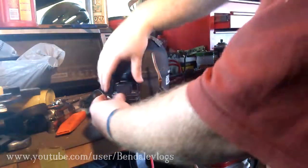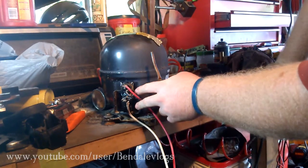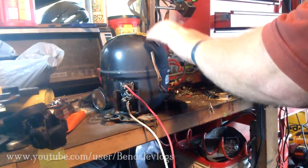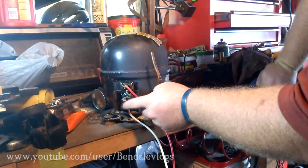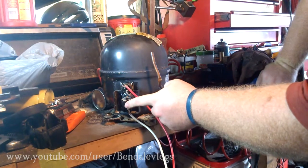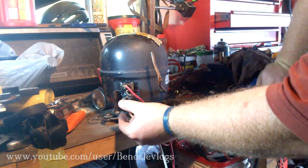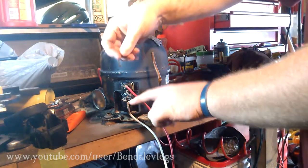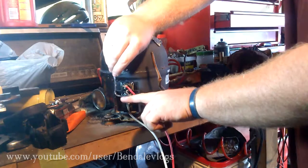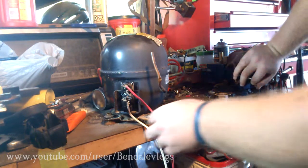I'm going to assume that if you're watching this you know at least a little bit about electricity. So what we have here is a temperature sensor and our controller for the coils inside. I can never remember which one's which, but I think this is the temperature sensor and all that's in there is a little thermocouple. It's just a little strip of metal and when it heats up it bends down and breaks contact. When it cools down it'll straighten back up and regain contact. It's very simple.